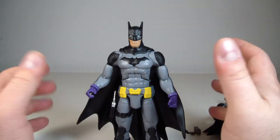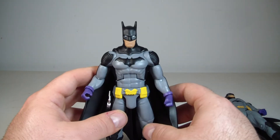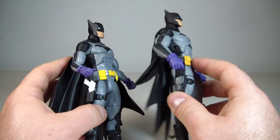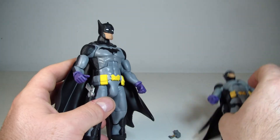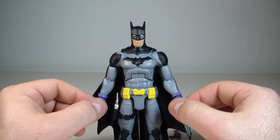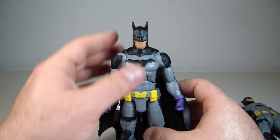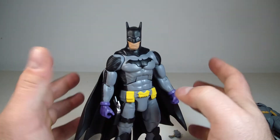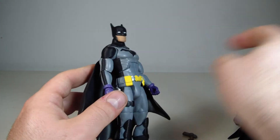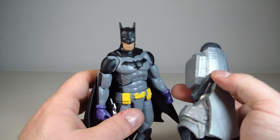I do like the figure, and standing-wise he stands like a champ — no issues there. He's a lighter figure, while the DC Collectibles is much heavier. You can tell the difference between hollowed plastic and the thick plastic used for the collectibles. So honestly, this is still a nice display piece. Is it worth 20 bucks? I don't know — maybe wait for it to drop in price, maybe around 17 dollars. I'd pay for it, maybe even 18. Around 21 after tax, and it only comes with one accessory and a collect-and-connect piece. I don't know if it's worth the 20-dollar price point.